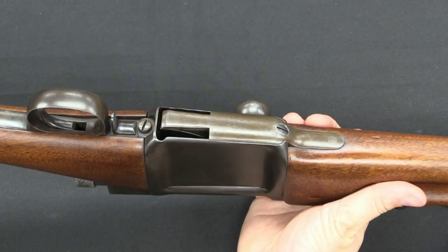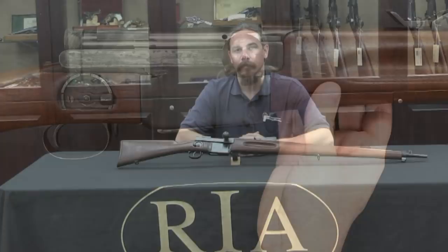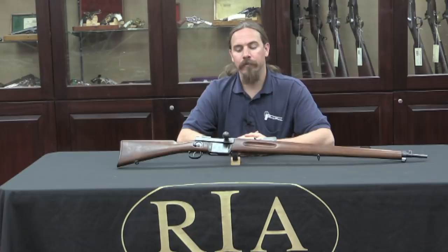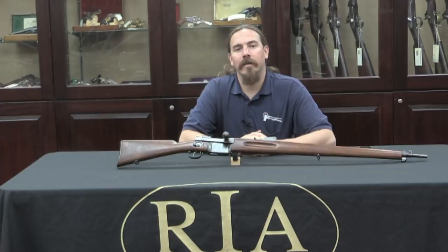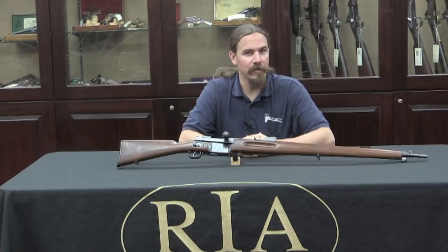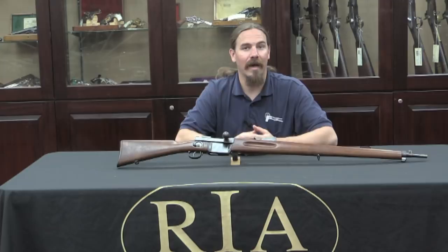Thanks for tuning in guys, I hope you enjoyed the video. We certainly don't get to see an early Mondragon bolt action like this — certainly not serial number one — very often, so I'm glad we had the chance to. If you'd like to add this to your own collection of bolt action rifles, you have the opportunity in April of 2015. Click the link in the description below to go to Rock Island's catalogue page on the gun where you can see their high-res pictures, their cataloger's description, and some information on where the seller got this gun originally. Everything you need is there to create an account online, place a bid, or come here in person to participate in the auction. Thanks for watching.